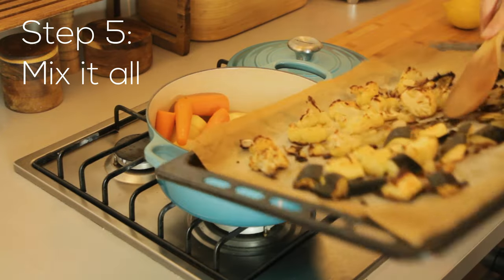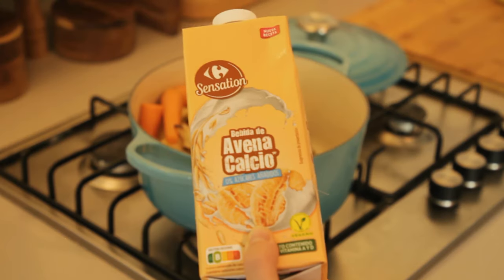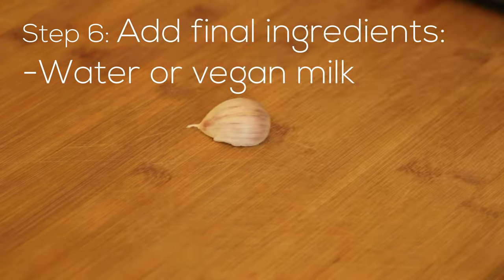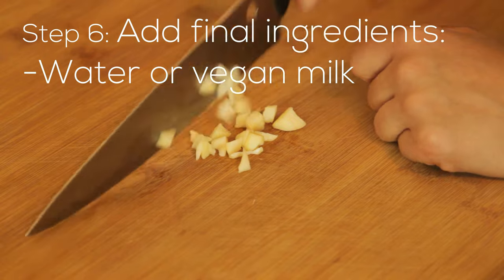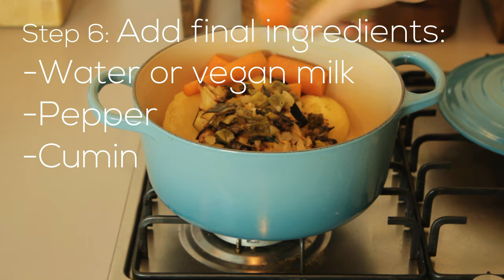Now it's time to add the veggies from the oven to the veggies that we boiled. You can use water but I like to use vegan milk because it makes it a bit creamier. I'm cutting the garlic into pieces. And now it's time to spice it — I'm only adding pepper and cumin because I think it doesn't need a lot.